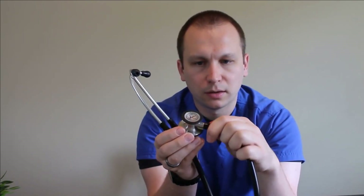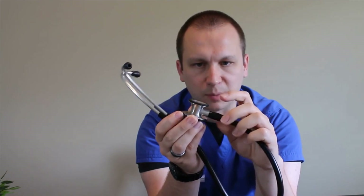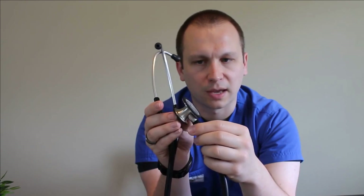You've got the adjustable stem here that twists to switch between the adult side and the pediatric side. And you've got a non-chill rim. Their epoxy resin diaphragms are the same — these are the tunable diaphragms. So depending on how much pressure you put on the patient, that's going to determine whether you're hearing high or low tones.